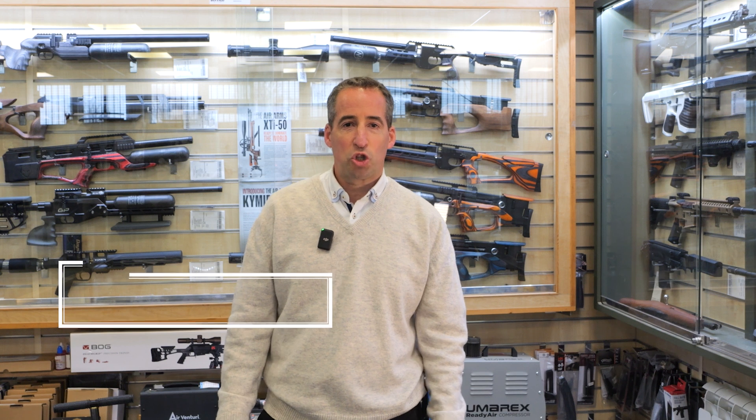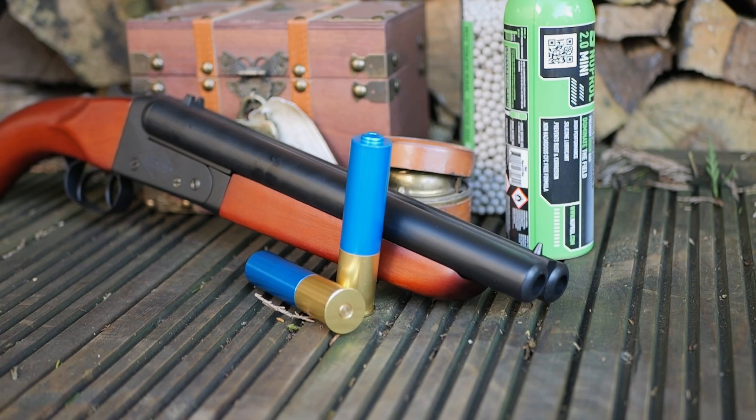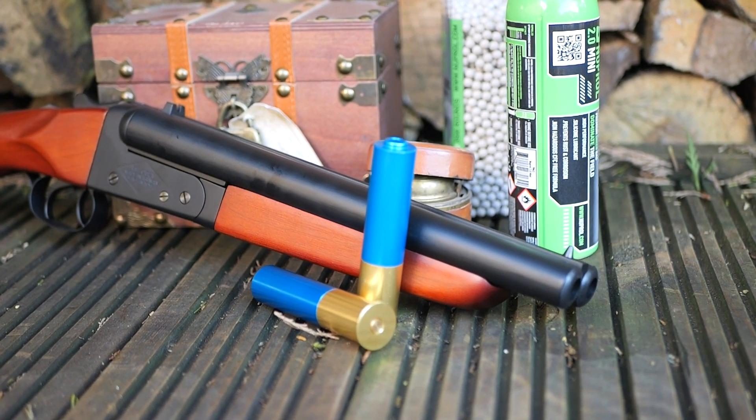Hi, this is Daniel here from The Surplus Store. I'm going to bring you the latest Airsoft gun video. This is the Horsan Sawn-Off Shotgun Airsoft Gun.